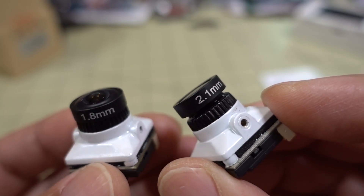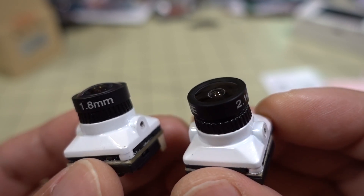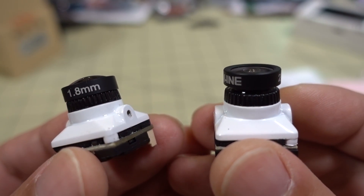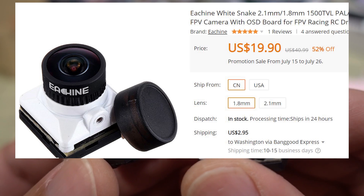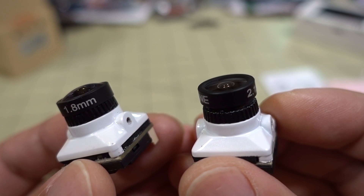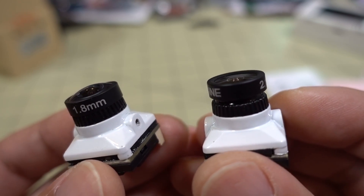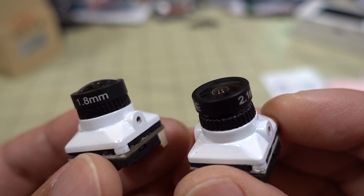There's no nano size for the White Snake yet. I imagine one is probably in the works and it's probably going to come out soon. This one is currently on flash sale for about $20 until the 26th of July. So if you're looking for a CMOS sensor with a very large sensor like this with these specs and this image, you might want to check it out.